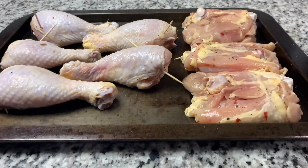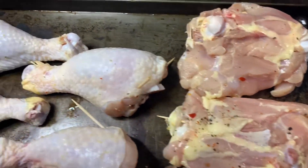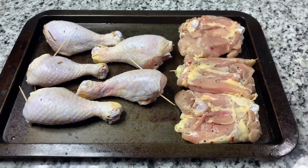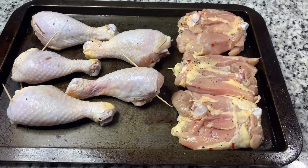Hey guys, welcome back. Today we're gonna be doing some smoked chicken. I've already brined this chicken overnight, and as you can see I laid it out. I got these toothpicks that are actually gonna hold my skin in place.